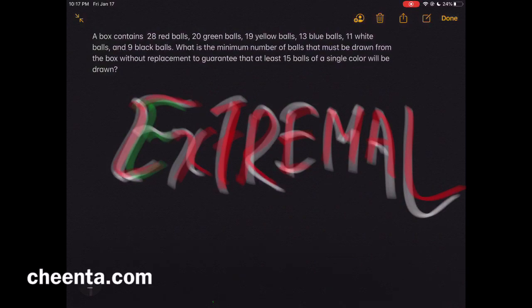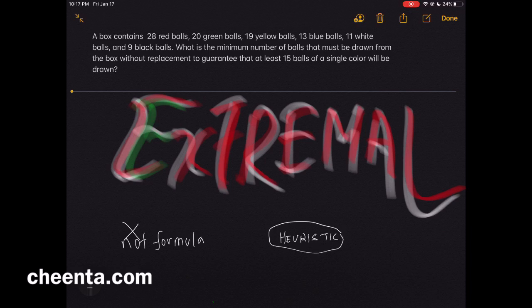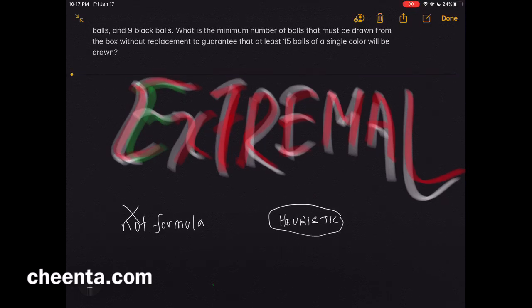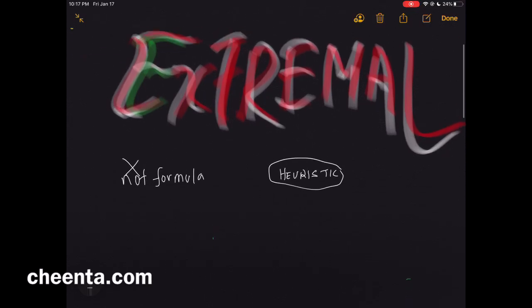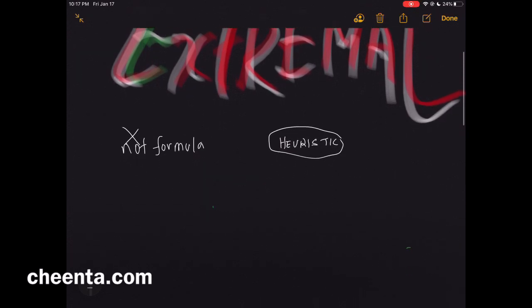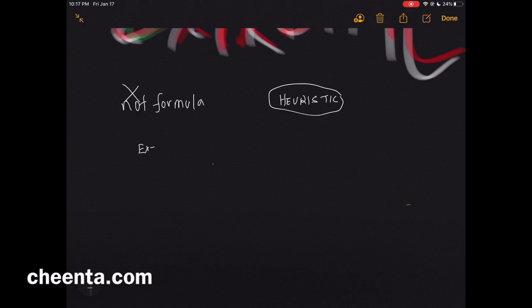Today we will learn about the extremal principle. This is not really a formula — it is a heuristic, a way of thinking about mathematics that uncovers a problem quite ingeniously. There are several such principles, like the invariance principle or infinite descent, and we will explore what is special about the extremal principle.